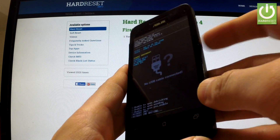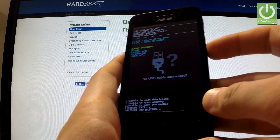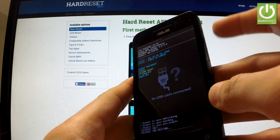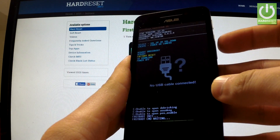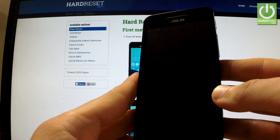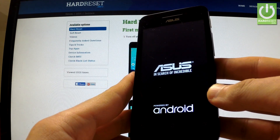You can navigate here by using both volume buttons. Scroll down to factory reset and choose this option by pressing the power key. Now the phone is erasing all personal data and customized settings.